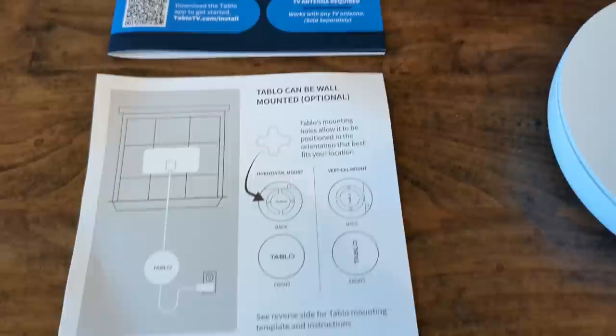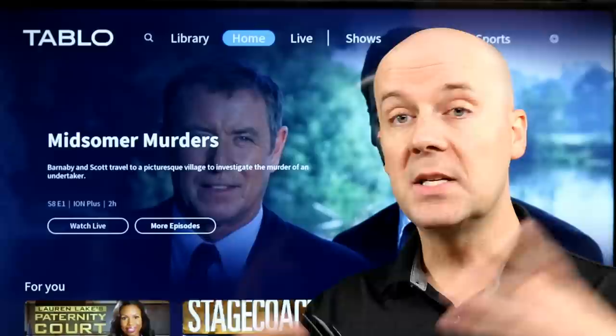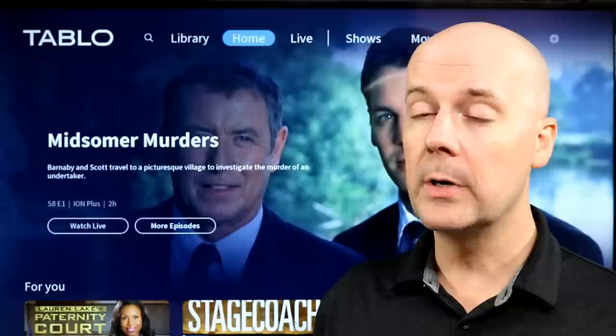Setup is super simple. You download the new Tableau DVR app — there are two now. There's a legacy one that works for the older DVRs, and then there's the Tableau DVR app that works for current ones. They have apps on Android, iOS, Roku, Fire TV, Apple TV, and more, making it very easy to use. Use your phone to set it up. The design was easy to use and setup was very easy to do, very quick.